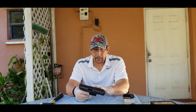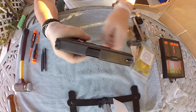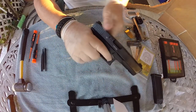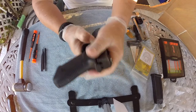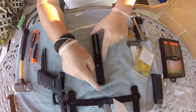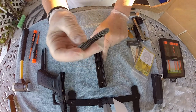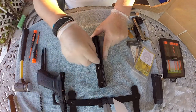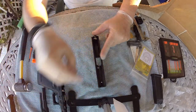We're gonna work on the slide first, and then we'll do the receiver. First, let's make sure the gun is clear — remove the magazine, put it aside, gun is empty. Let's take it apart. The first thing I'm going to do is remove the standard stock captured spring from Glock and the barrel; we're not going to be using those anymore.